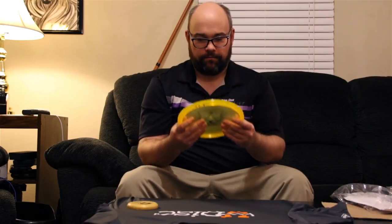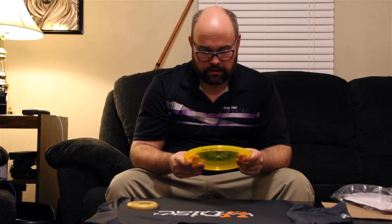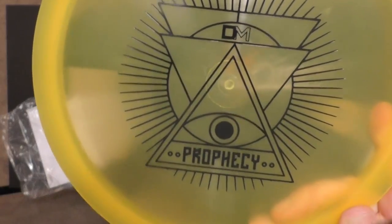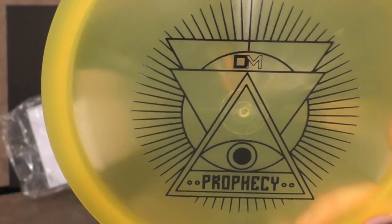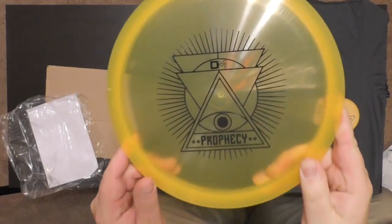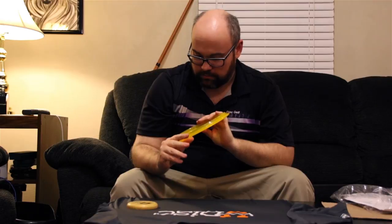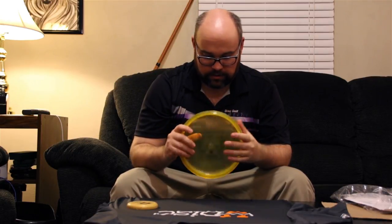Look what we got here — we have a very special disc. Nate told us about this in the interview. This is the Prophecy from Gateway — it's a special stamp that was created for Disc Member. It's got the illuminati symbol in there, and that's a really cool design that catches your eye pretty well. I'm seeing here it's a 178.